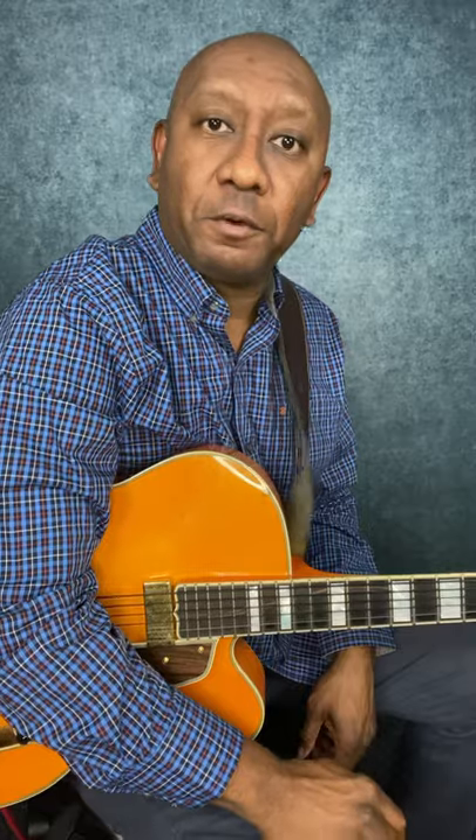Hi, this is Ron Jackson and this is a Jazz Guitar Pro Tip: two ways to play chord melody. The first way is to play small chord fragments under the melody, like this version of 'There Will Never Be Another You.'